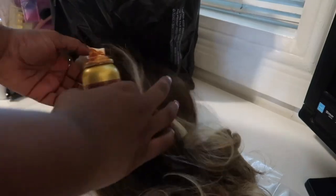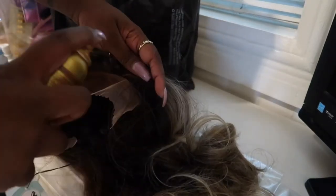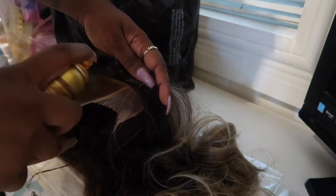Any excess that gets on the wig wipes off fairly easily, especially if you get it immediately. The bottom-and-top method really hides that grid — it works so well. Then I go back over it with concealer. Baby, it's giving scalp! So at this point, this is what the wig looks like on.